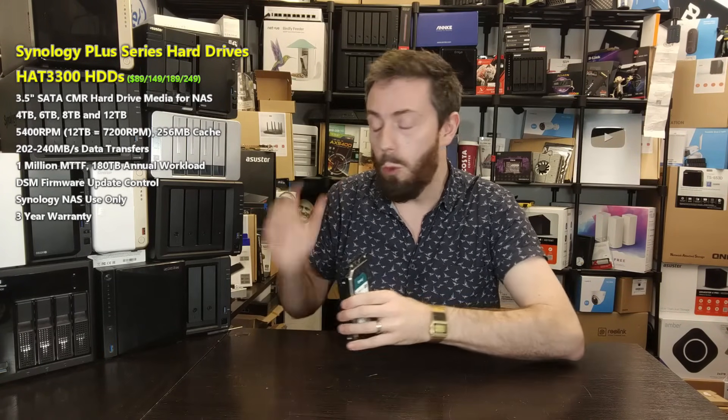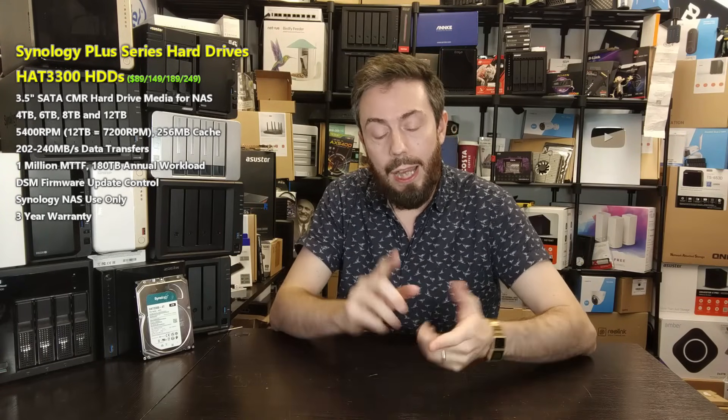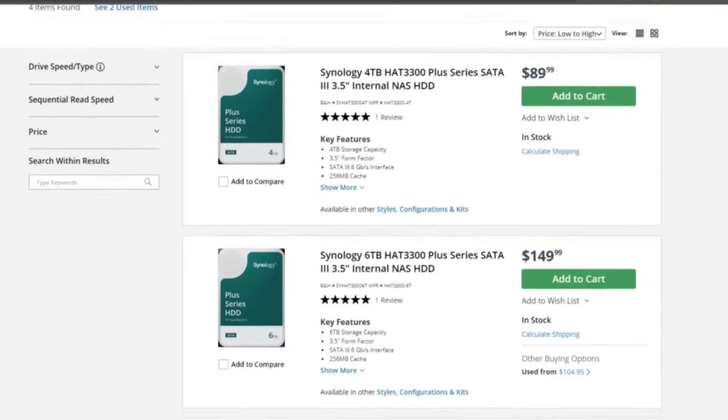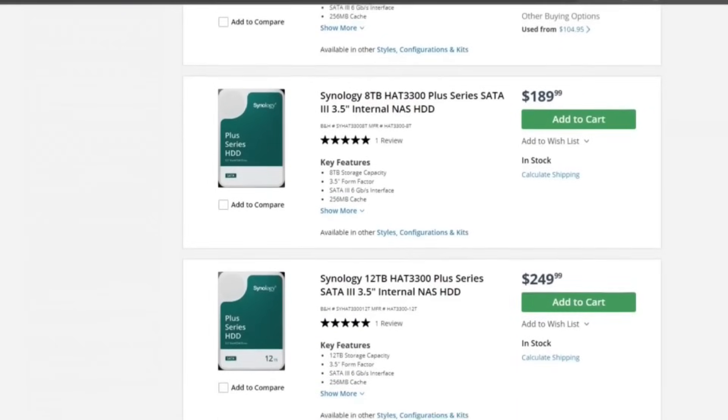Currently the Plus series is available in 4TB, 6TB, 8TB, and 12TB, priced at $89, $149, $189, and $249 respectively at the time of recording — early November, the day after Guy Fawkes — resulting in roughly $0.02 per gigabyte across the entire range.